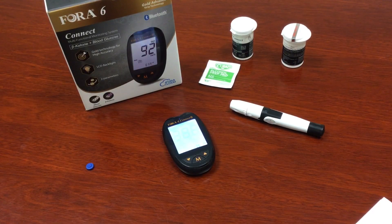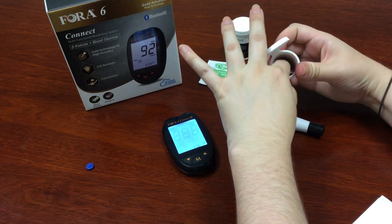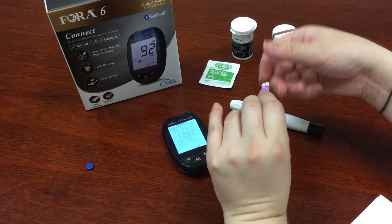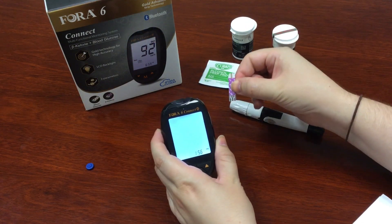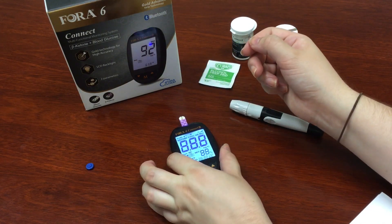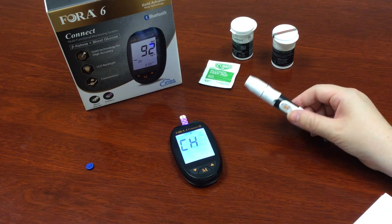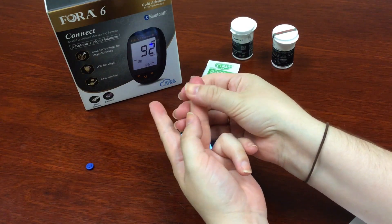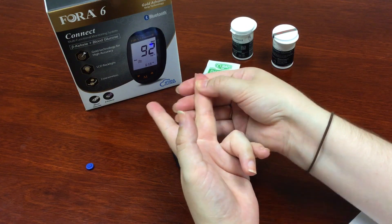Now we need to test ketone levels. Remove your ketone test strip from the bottle and close it up tight so no contaminants get in. This is the front of the test strip — insert it at the top and it'll turn your meter on. We've already reset our lancing device. Make sure to rub the side of the puncture again to get the blood flowing. Try to use a different finger or different spot so you're not sore from double punctures.